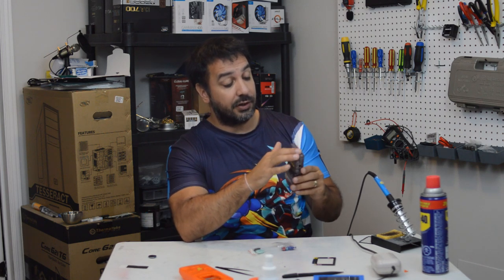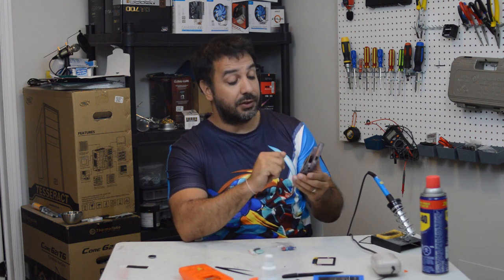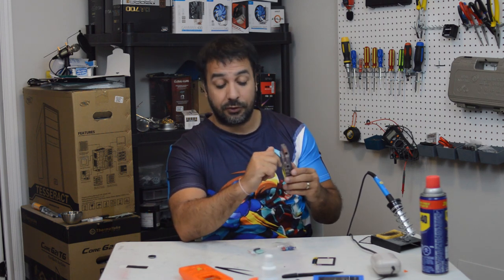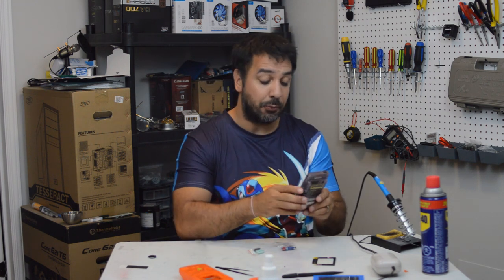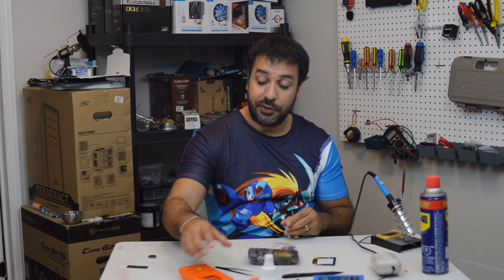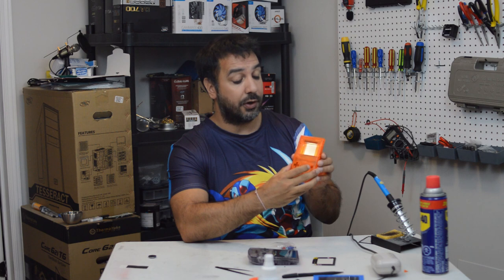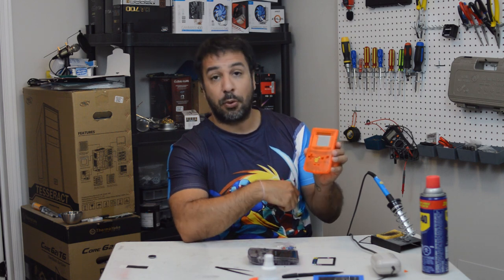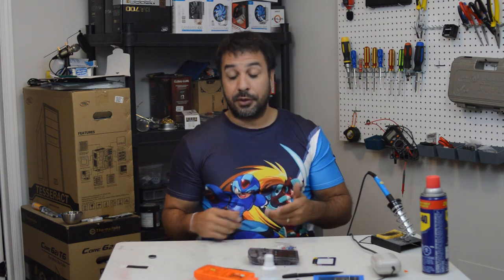Number two, the shell is actually in not such great shape - we need replacement stickers on it, we need to refurb the shell because it's a little rough around the edges, and I'll be doing that at a later date. Today, since this is an atomic purple shell which is one of the rare Game Boy Color shells, we'll be going an easier route and just reshelling it into one of these clear orange Game Boy Color Pokémon Edition replacement shells.